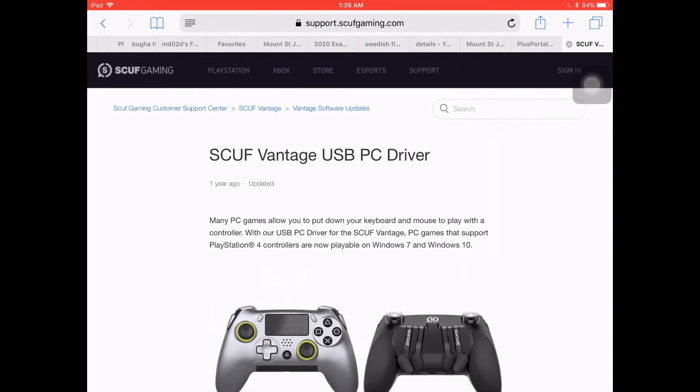If you have any questions about the process of doing this, you can always leave them in the comments down below for me, but I might not be able to answer all of them. However, SCUF themselves do have a very good support page, which you can see kind of in the middle of your screen right there.